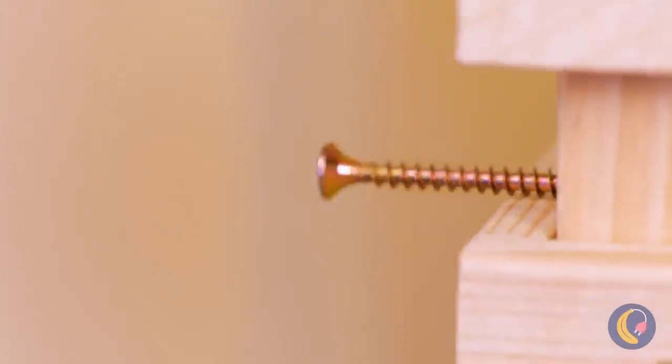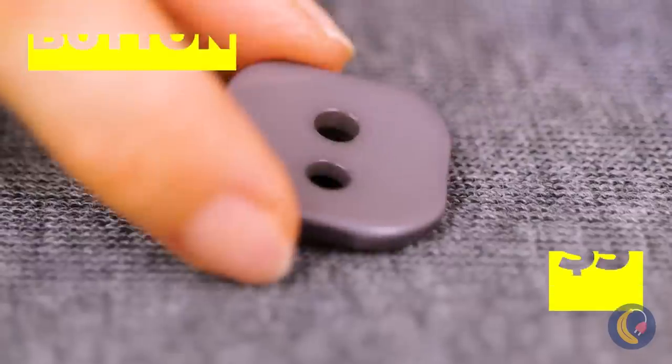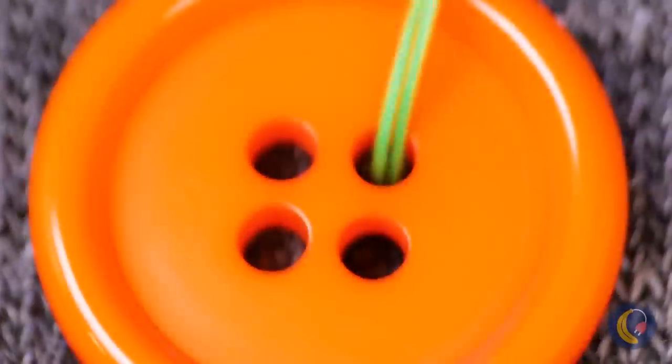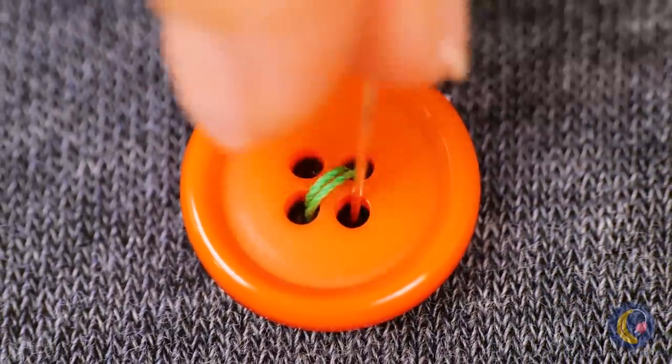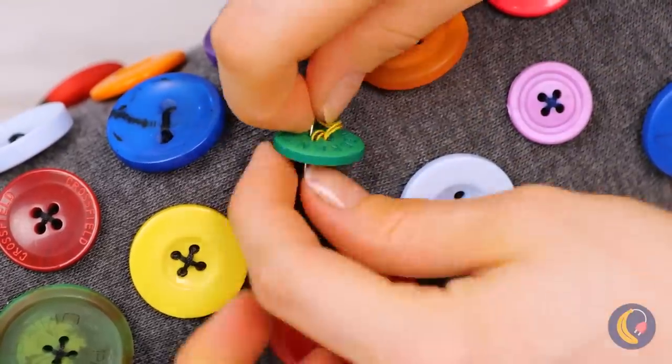Watch out! They were ripped to start with. At least we know the moths are eating well. Don't worry, it's an easy fix — just add a button. And don't worry about them sticking out. Don't just cover the holes; cover your whole leg in buttons.